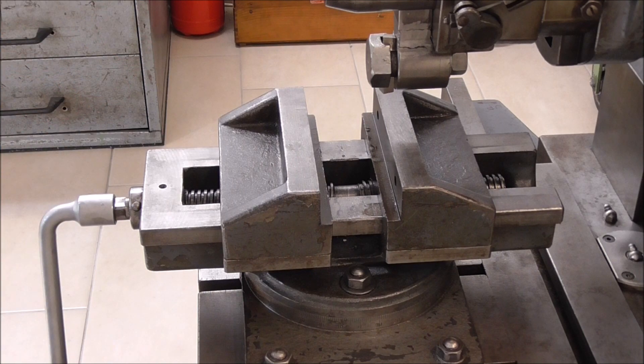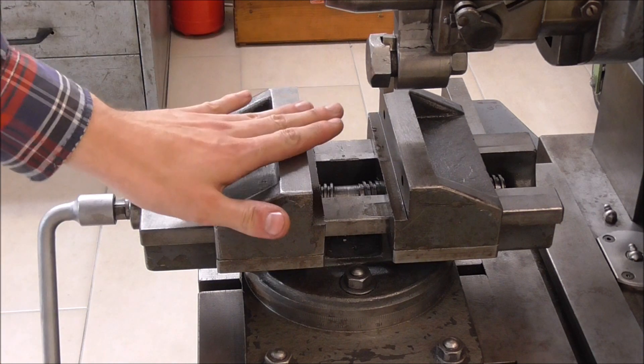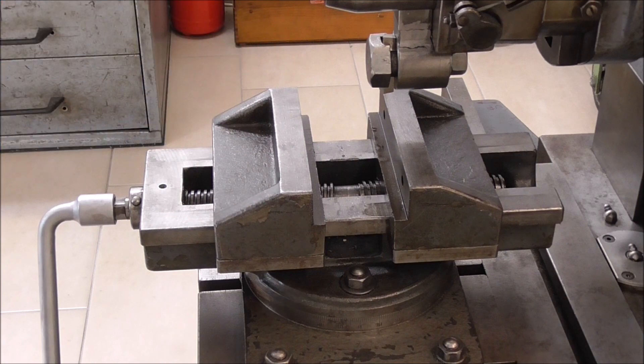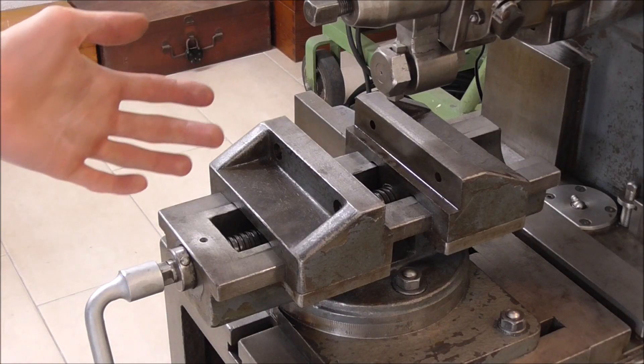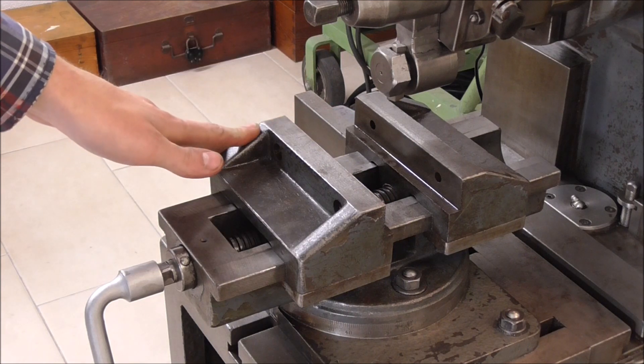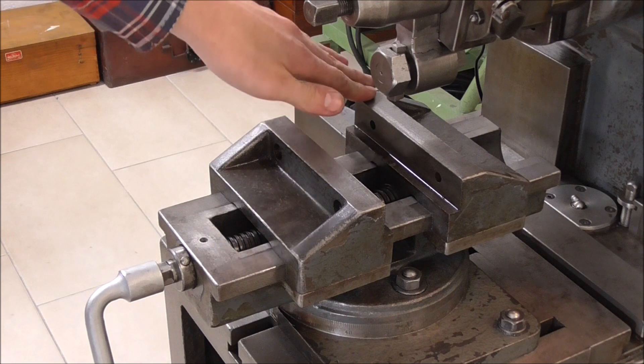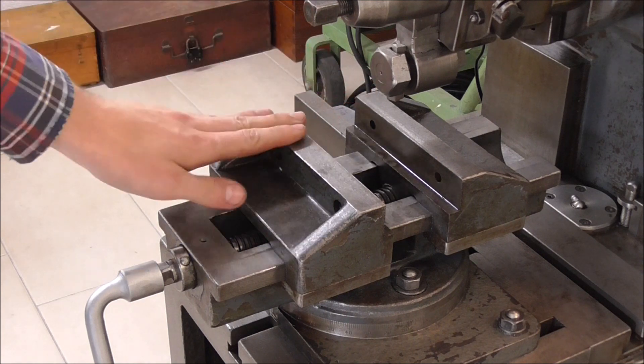However, if you want to clamp down on any old stock and just hog the hell out of it, then this is not the perfect type of vice. So I have two options: number one would be to buy a new vice, and number two would be to adapt this vice to make it the fixed jaw type. And that's what we're going to do.